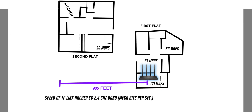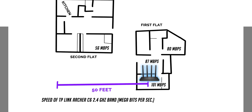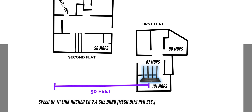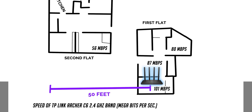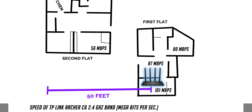Coming to its 2.4GHz performance, we are getting around 100 Mbps, which is to be expected, and it doesn't change much as we go further away with walls in between. However, because of the better range of the 2.4GHz network, I was able to get around 50 Mbps in my second flat, which means that you can use it for smart devices or casual internet browsing.